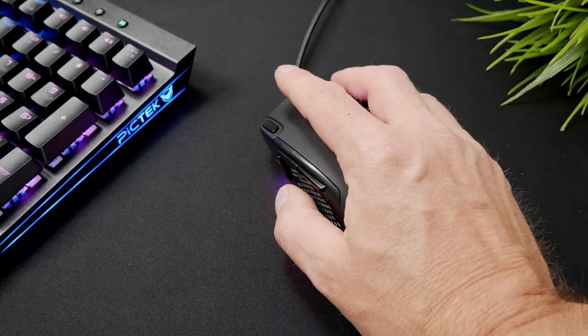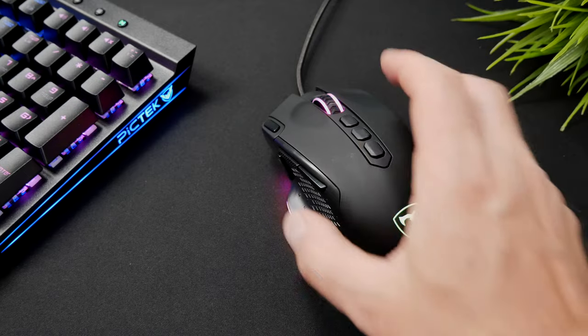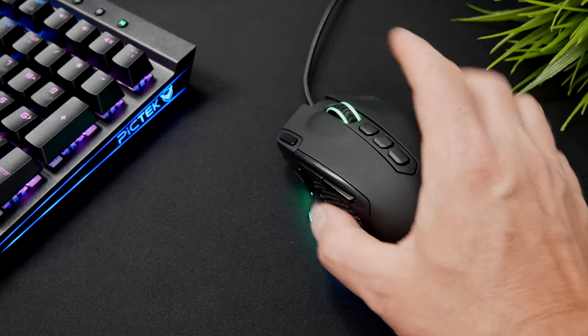It has adopted the PixArt PMW3327 sensor, which is pretty good for a budget mouse at this price. It's got DPI up, DPI down, and a color mode button to change the lighting. There's also a fire button which acts as a triple click — press it once and it left-clicks three times, enabling rapid constant gun-shooting. Be careful though, as it might trigger anti-cheat alarms on some servers.